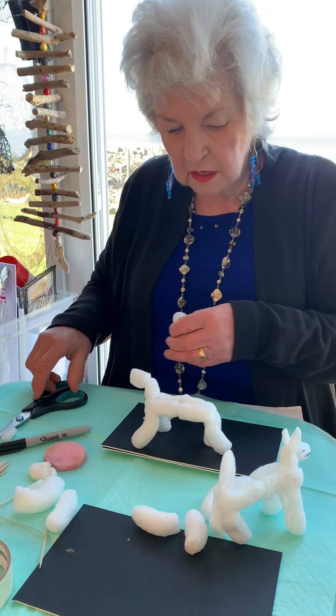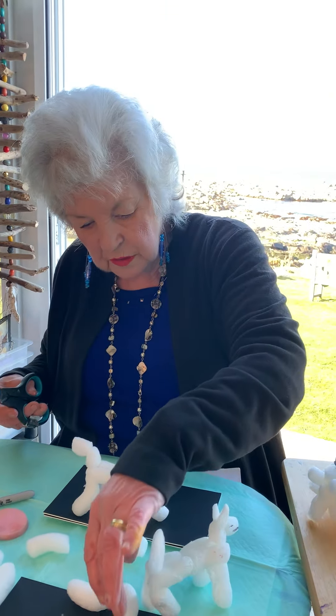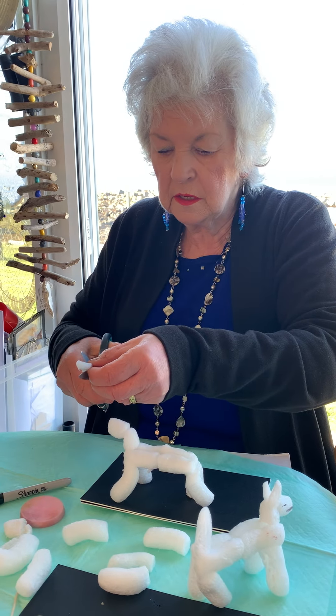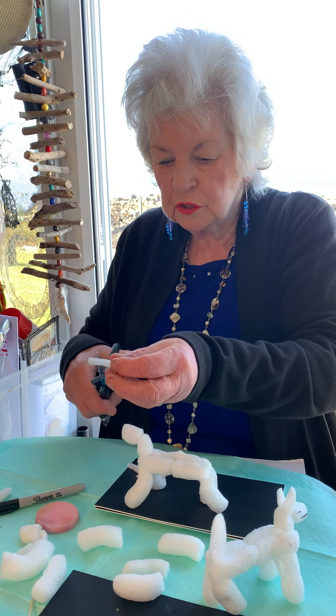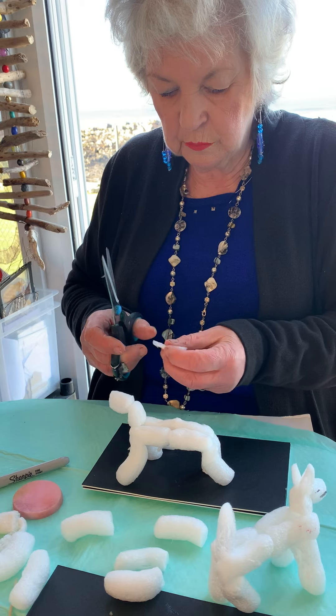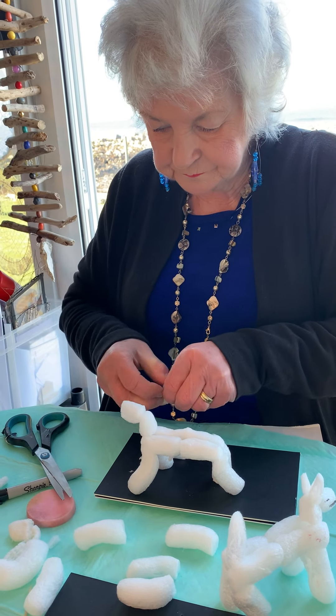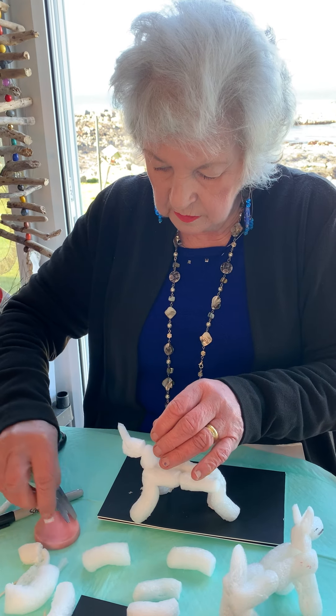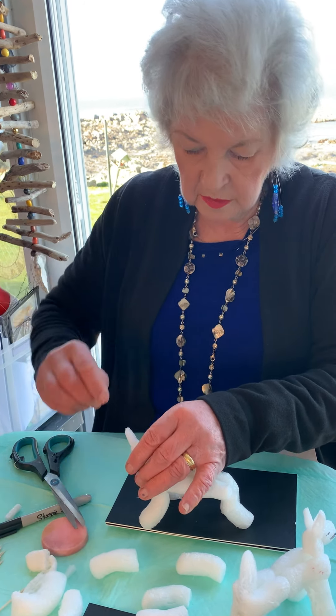Now the next thing I need to do — I'm going to look for a straight bit. Now I'm going to cut this and cut it again and shorten it, and shorten it, because this is going to be his ears. Dampen part again, and dampen part again. It's his other ear. Look at that now.